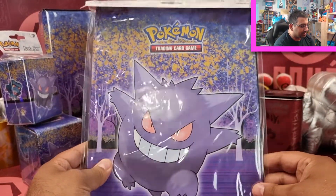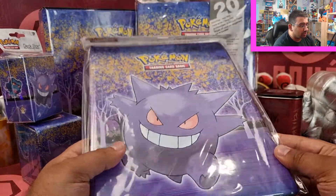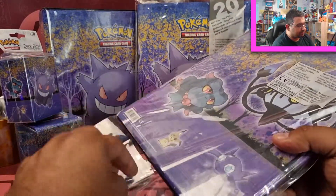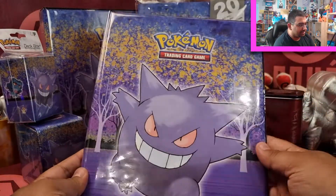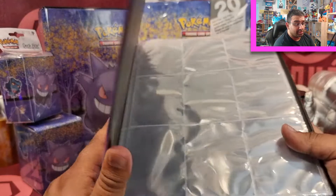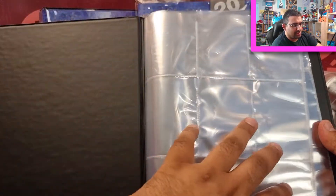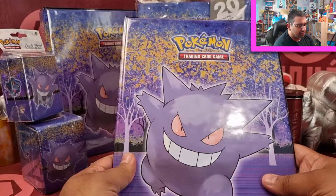You've got the next step above that — the nine-pocket portfolio, which holds up to about 90 single-loaded or 180 double-sided. Same design on the front and the back, looking really cool. When I first started, I used these ones just for simple collections, and they're nice to keep your casual collections in.